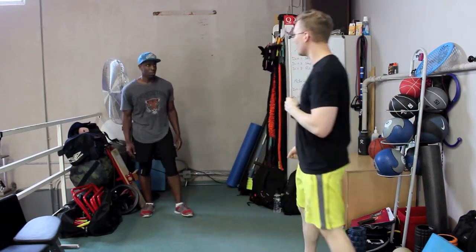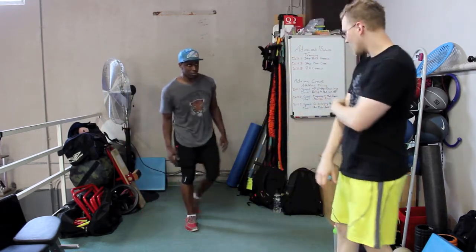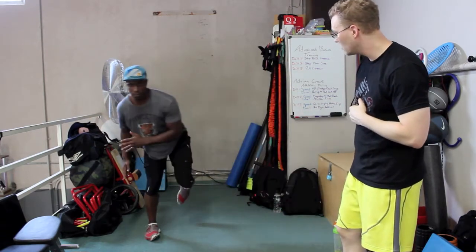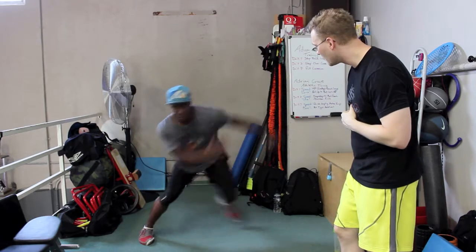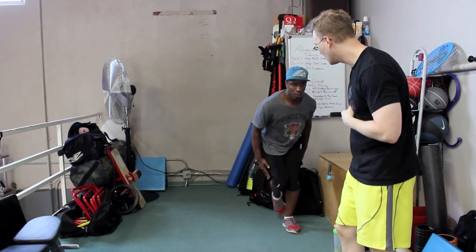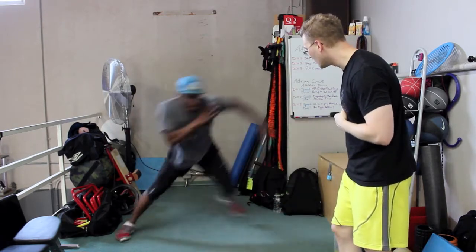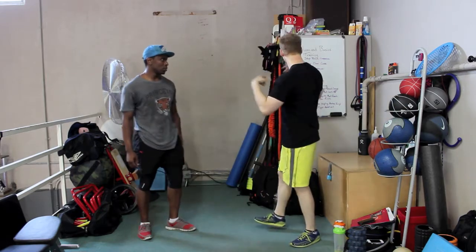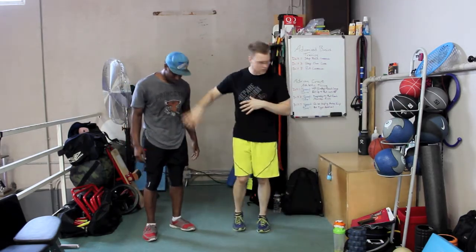Speeding it up, taking a pause every fifth rep. One, two, three, four, pause. How much power do you have to produce to get over there quickly? So now I'm going to look at what's happening in his core and midsection — I'm going to get back to the ball.